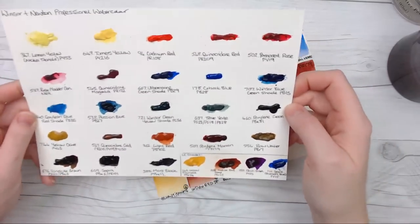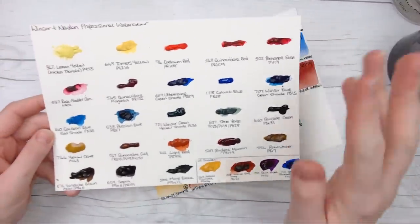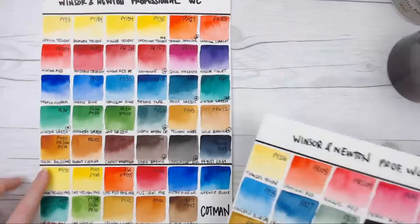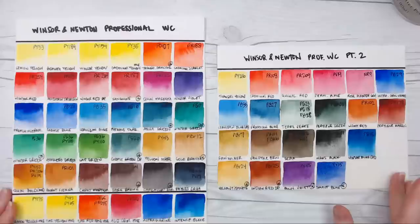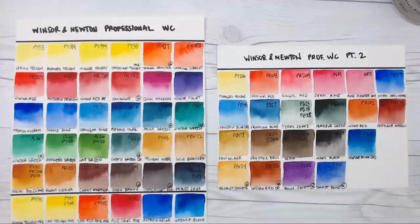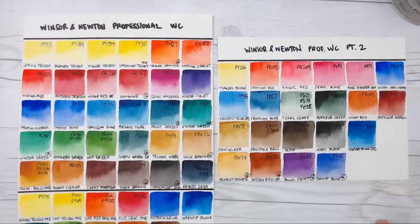Thank you again to the viewer who sent this to me. I'm sorry your card got separated from your swatches. They sent me some other ones too, like Daler Rowney and some other specialty colors. I'm very grateful they got added to the Winsor & Newton swatches. Between the two sheets, we're covering about 42 colors here, with a little over 50 total — but the ones marked with asterisks are the limited edition colors not included in the 96-color standard line. So we're still missing a fairly sizable amount of colors.